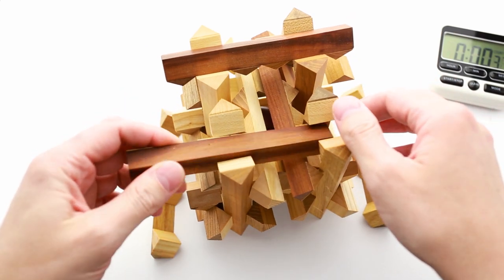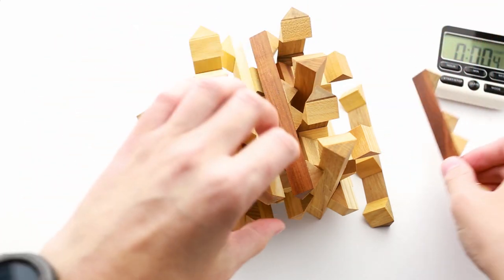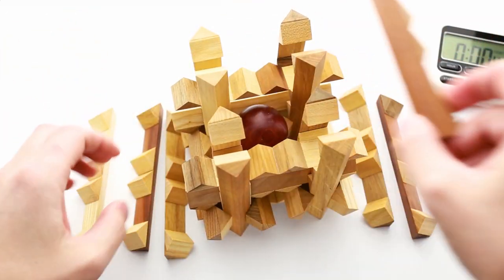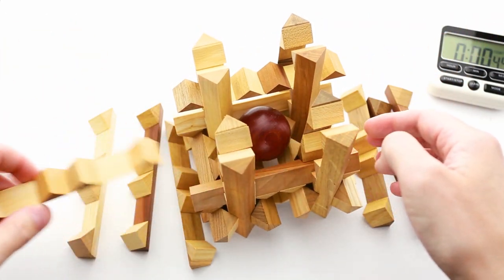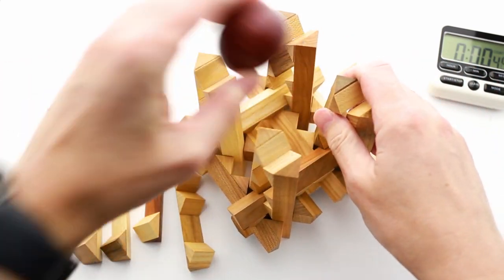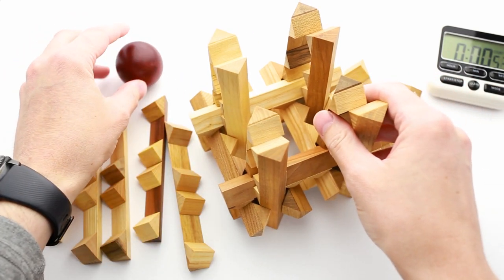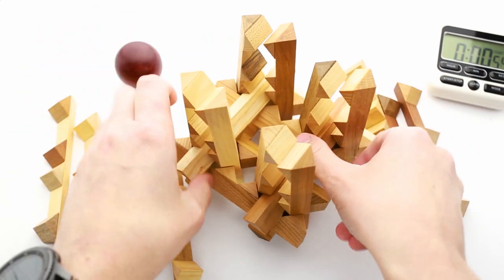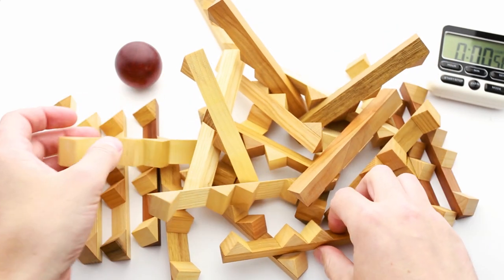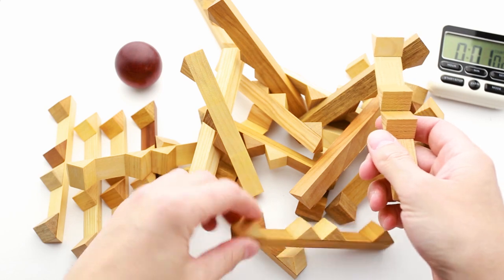I'm going to remove some of the parts and let's see what happens. It is still standing — that's good. Oh, there is a ball inside. I'll put it right there. And the rest of the parts. That's it. Now the most interesting part: I have to put everything back.